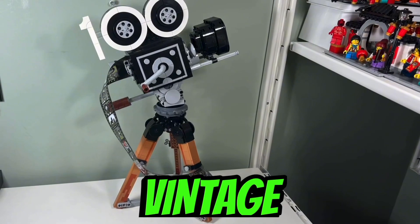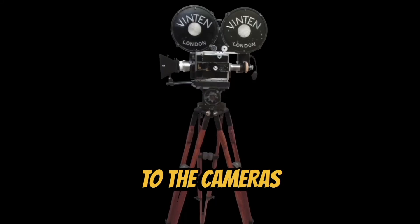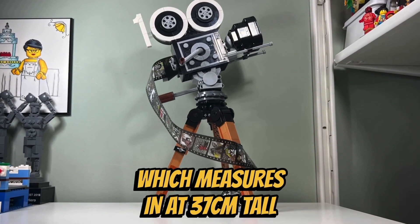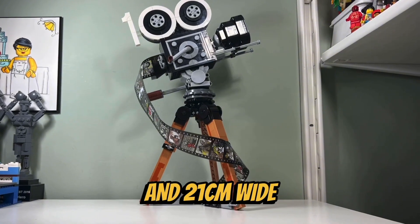I like the design of the vintage camera because it's quite accurate to the cameras that they used back in the 1930s. I also like the size of the vintage camera, which measures in at 37 centimeters tall and 21 centimeters wide.